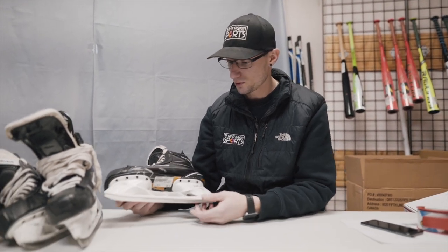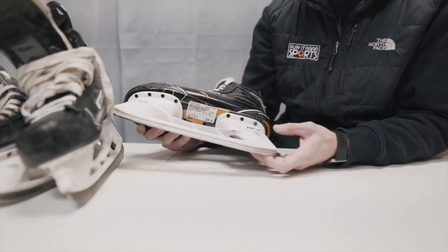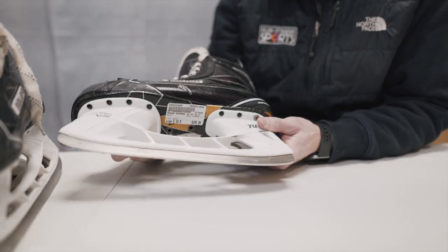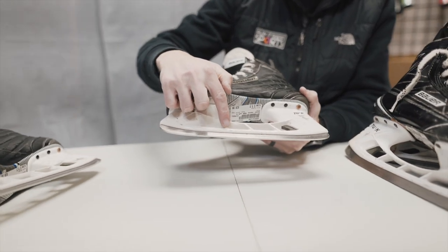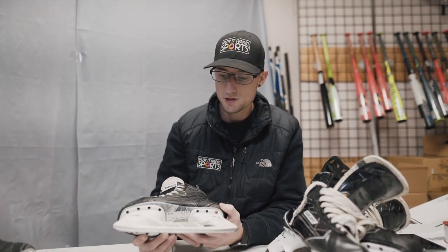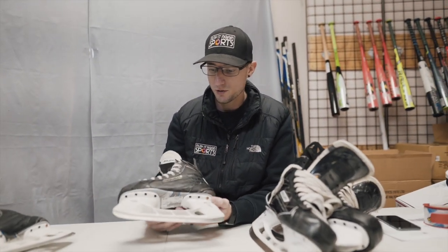First thing we'll do is start at the bottom. We always check the steel, make sure that there's no cracks, plenty of life left. When we see any defects like this cracked steel, we'll make sure we get at least one picture, maybe multiple pictures of that, just to show the consumer what is wrong with it.